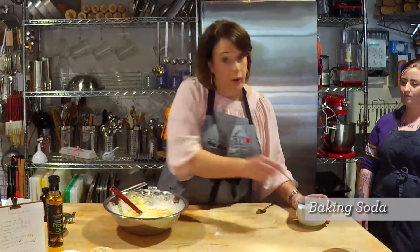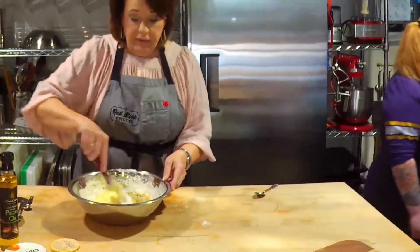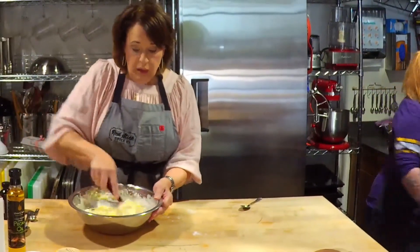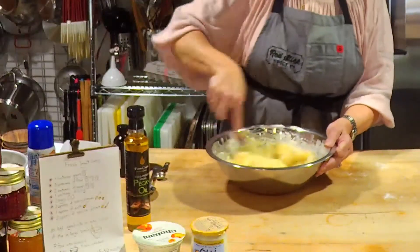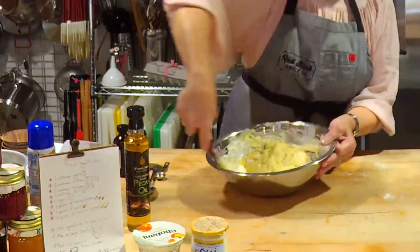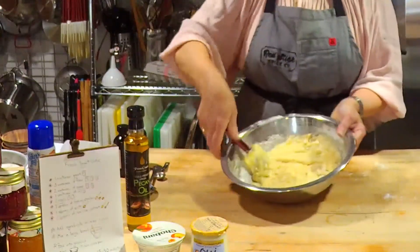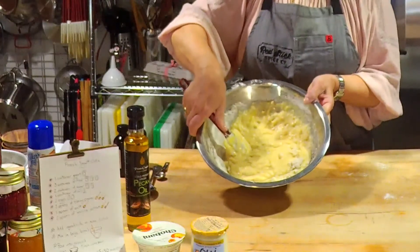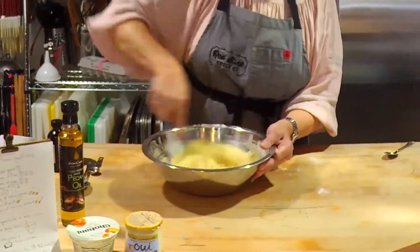For older kids — middle school and high school — you're on your own making this cake for your parents or caregivers. This is a great one to share a slice or the whole cake with a neighbor. We've got this batter put together. Beautiful batter — get it all incorporated.